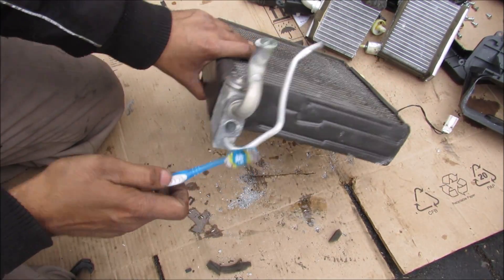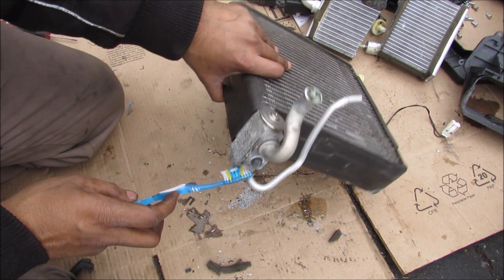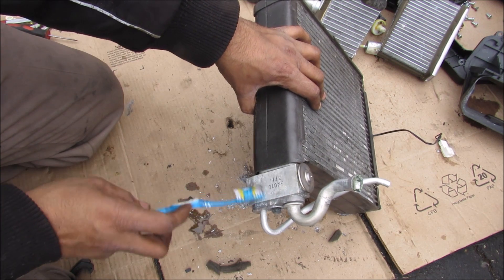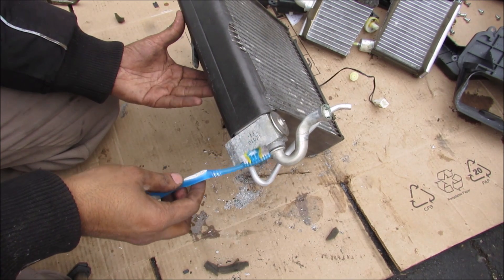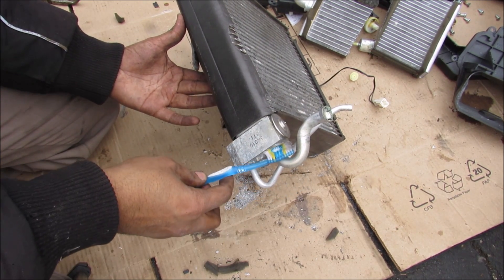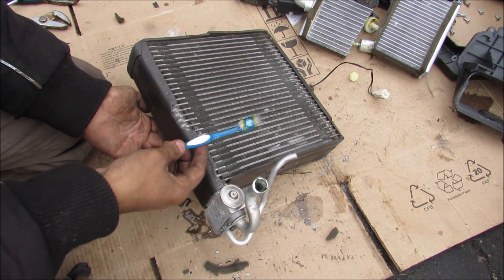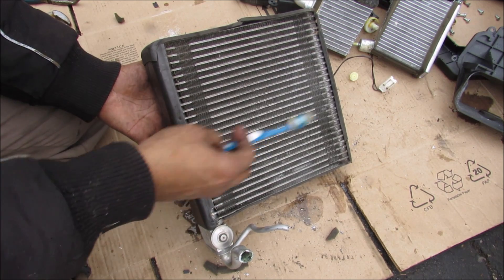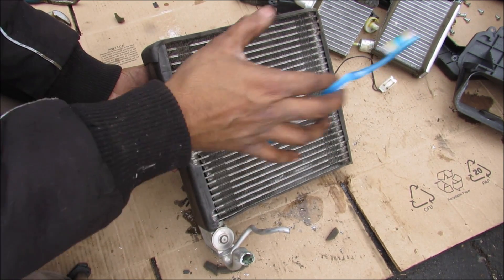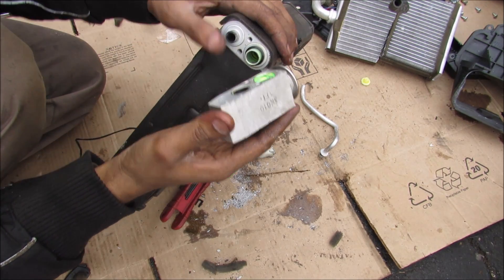Taking a closer look at the evaporator core: the smaller line over here brings in liquid refrigerant from the AC compressor, and it comes into this little block here which is called the expansion valve. Inside this valve there is an endothermic reaction where the liquid turns into a gas, and what that does is absorb a lot of heat and make this entire thing really cold. So this evaporator core kind of acts like the reverse of a radiator — taking heat away from the air and cooling it. There's just a 10mm bolt that holds the valve on, then we can remove the expansion valve.